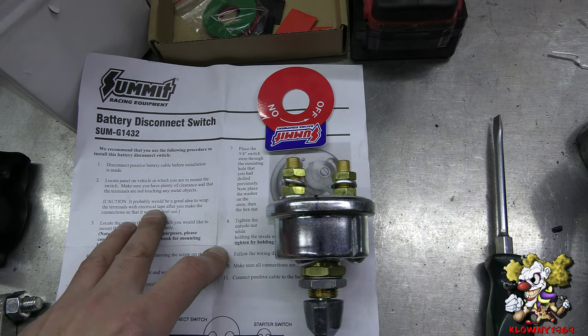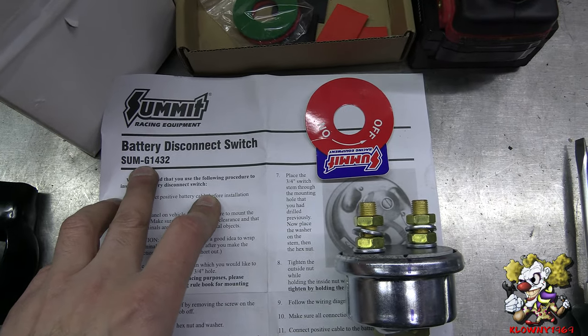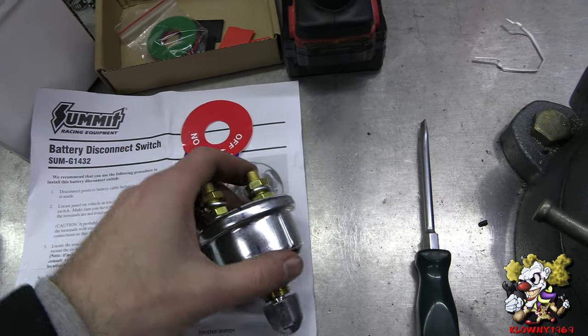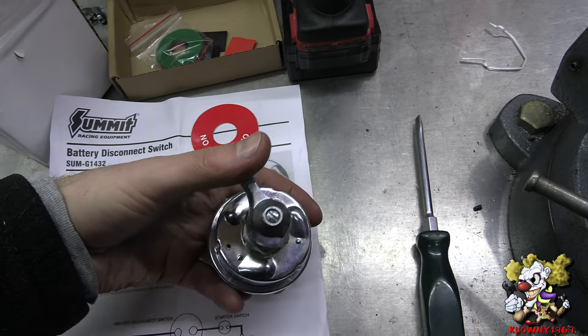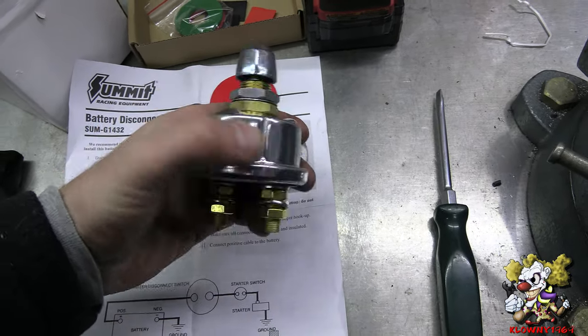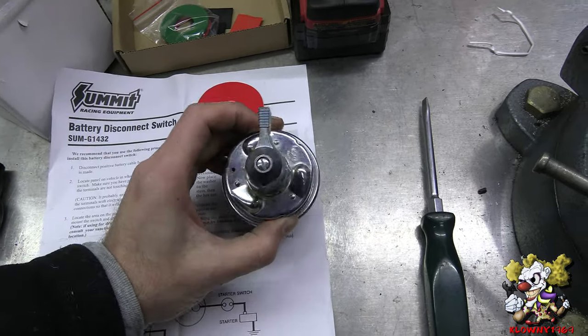This is the disconnect switch we're putting in. It's Summit part number SUM-G1432. It comes with an on and off sticker, and this is the switch. The reason we bought this one is because it's rated for a 6 volt system for this car, but of course you get the proper one for your car.